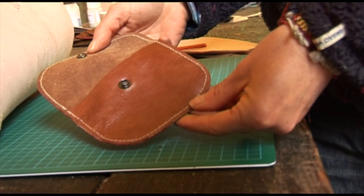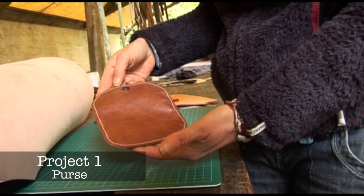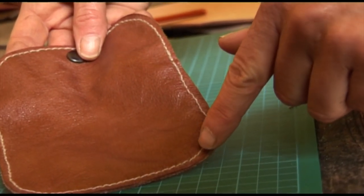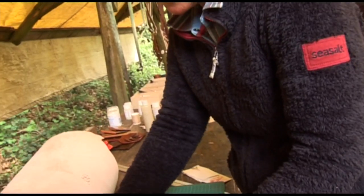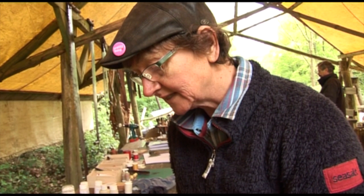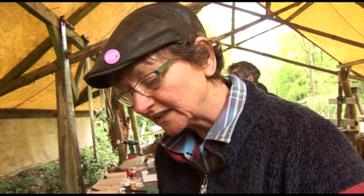I've now completed my first project, which is a nice little purse. If you look carefully you can see where I started — my stitching wasn't great — but then hopefully as you go around you'll see that I improved. I've finished my purse and now I am making a little leather bowl.